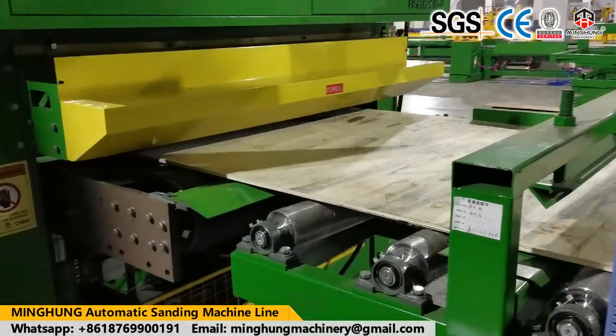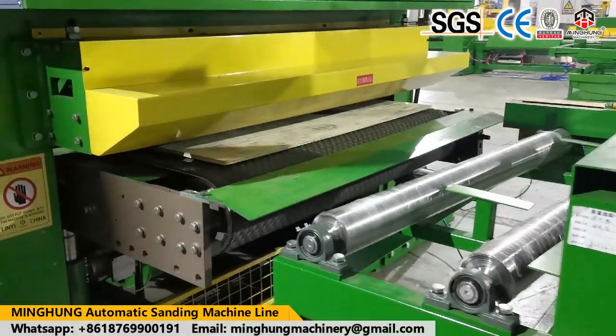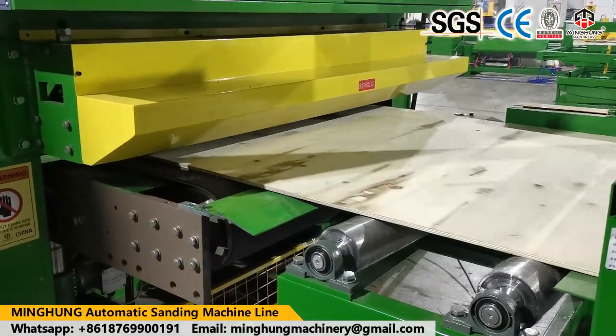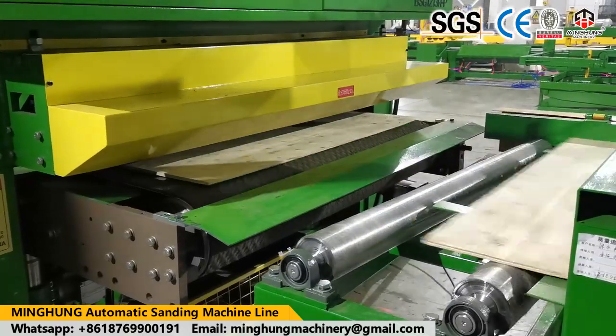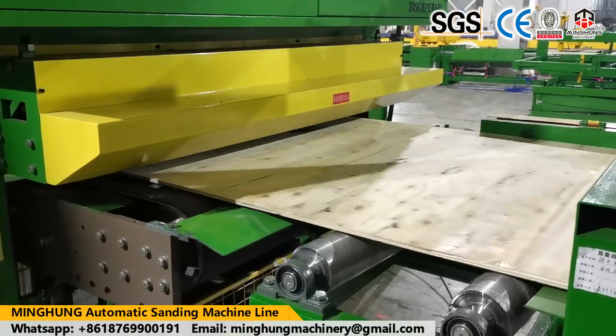Welcome to contact us for more information on sanding machines. Our high-efficiency sales team offers 24-hour online service. The professional technical team and after-sales service team provide planned layout, machine drawings, and after-sales service.